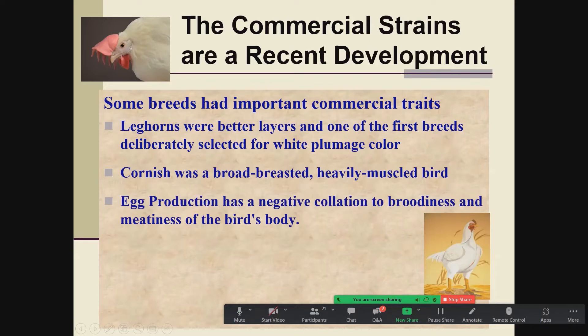Egg production has a negative correlation with both broodiness and meatiness of a bird's body. If we intensely select for egg production, we lose broodiness and we lose any meatiness whatsoever. Conversely, if we select for meatiness, we get very poor egg production. That created a problem for the meat bird industry, which we'll talk about in a little more detail and how we've gotten around that.